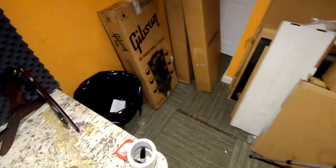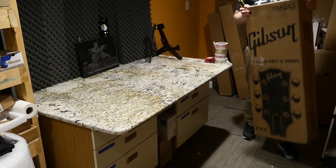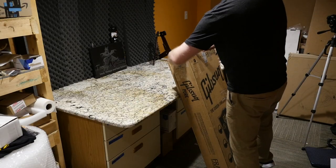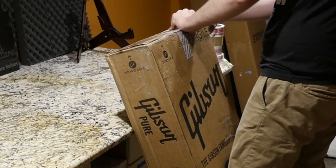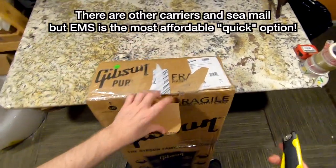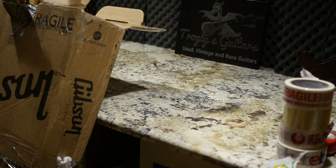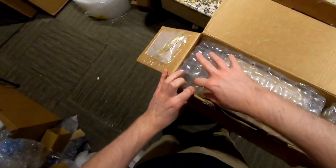Now we get into the good stuff — the main feature of today's episode. This is a limited edition model that was nearly impossible to find in the United States. I had somebody commission a purchase from Japan because we could only find these internationally, but that one is sitting waiting to ship since EMS has stopped flights into the US. Luckily this one showed up on Reverb — the first one I'd seen in the United States — and I quickly worked a deal.